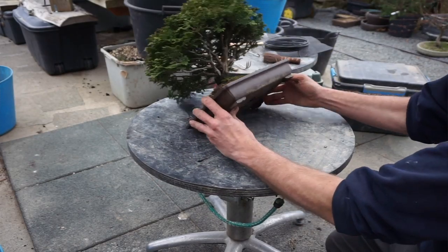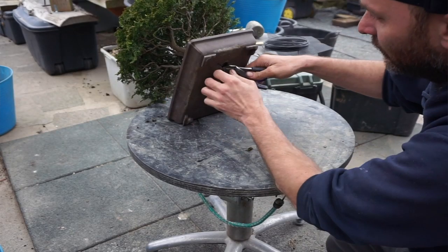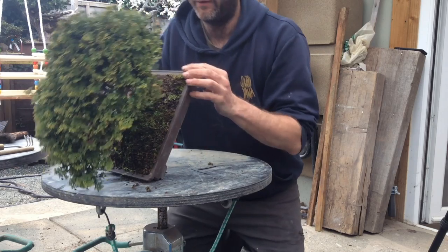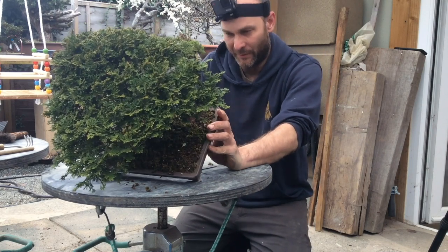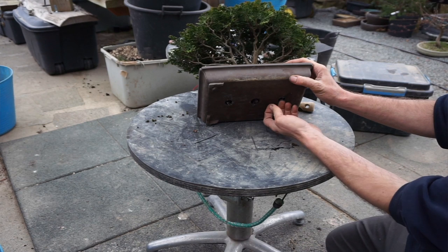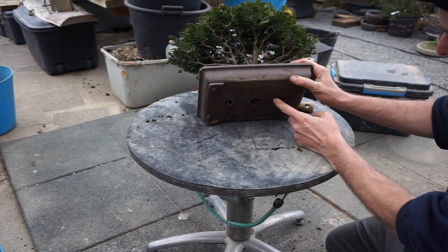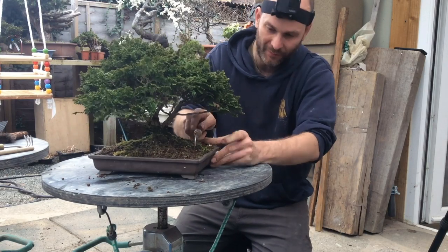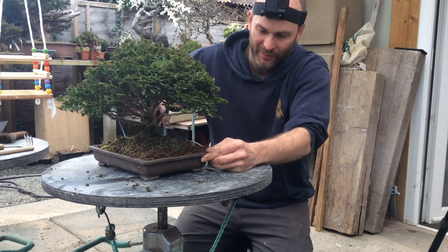The first job is to get the tree out of the pot, so we'll take off the wire underneath. This tree has been in this pot for a couple of years, but it hasn't grown tremendously so it won't be jam-packed. Sometimes you might need to remove the wires holding the mesh in, particularly if the tree's growing into it. Just carefully go around the edge — it's coming away very easily.